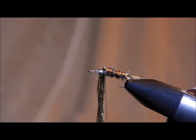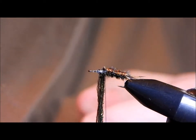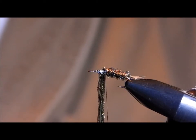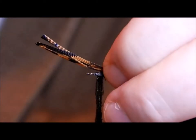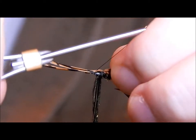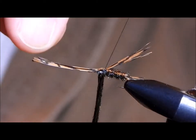You're going to tie in another section of the pheasant tail. The original calls for pulling it over the top and bringing it down in a beard style underneath the hook shank. I tend to like to tie mine off to the sides, the way you do a pheasant tail nymph — I think it gives a little bit more action in the water. I leave it a little longer than the abdomen and tail when I tie it in, but a lot of that is going to be up to your own sense of how long the tails or legs need to be.